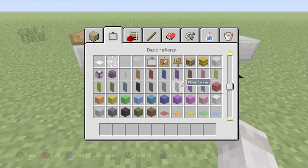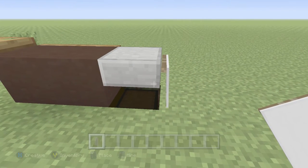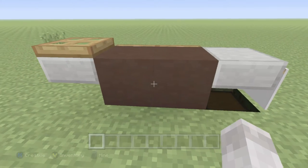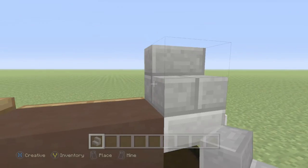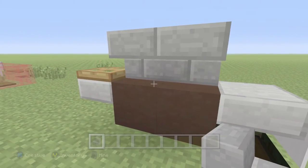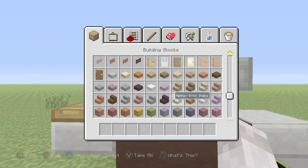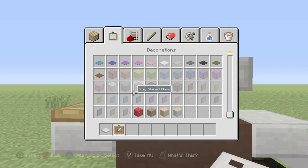Go ahead and grab a banner and place it off the side like it's a little towel that people use to wipe their hands off with the grease. Then grab your stone — whatever you want to use to make the back part of your grill — put those down and put those as upside-down stairs there. Then you can grab your iron trapdoors. Grab an item frame as well.